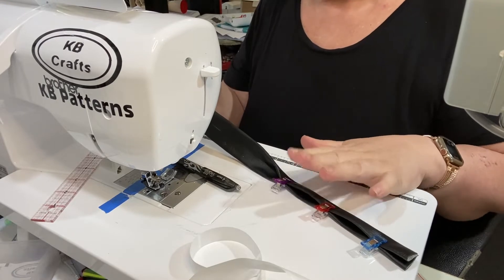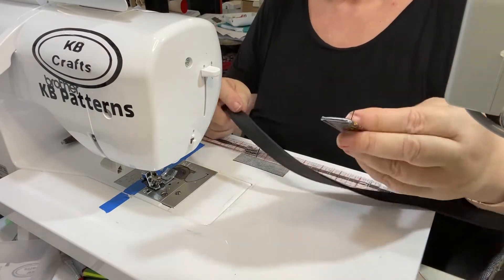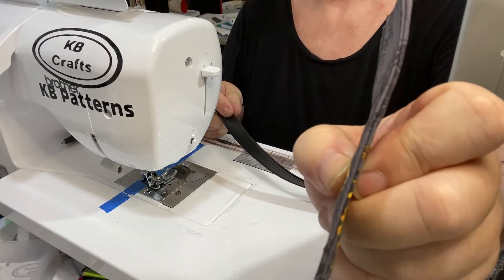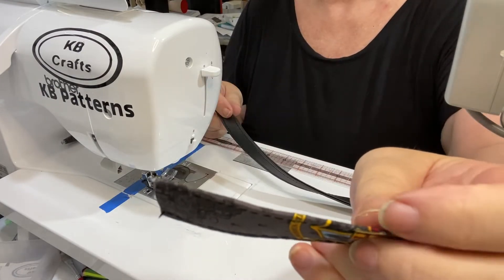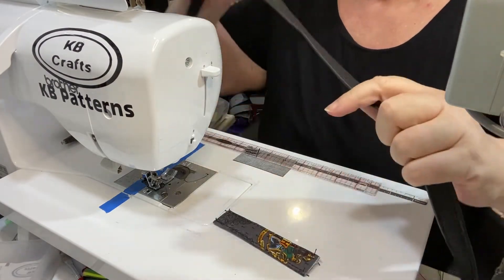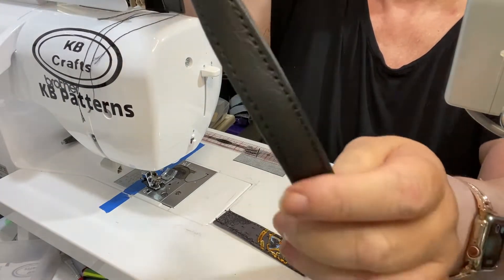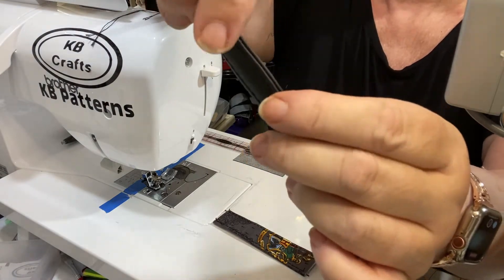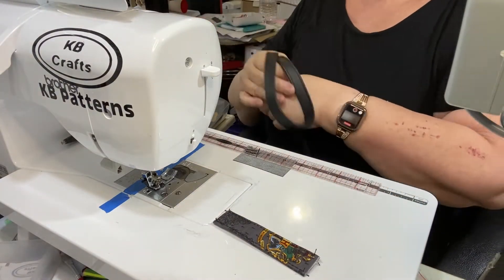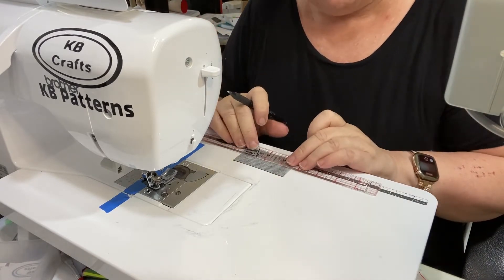Do that for both straps and then come back. Once you've top stitched — if you're doing fabric, the folded edge is with the one top stitching and the main center folded edge the other side. Exactly the same as if you've done it with vinyl or cork. You will have the two edges that come up to meet on one top stitching and the other folded edge on the other. Do that for both straps, then go on to the strap connectors.